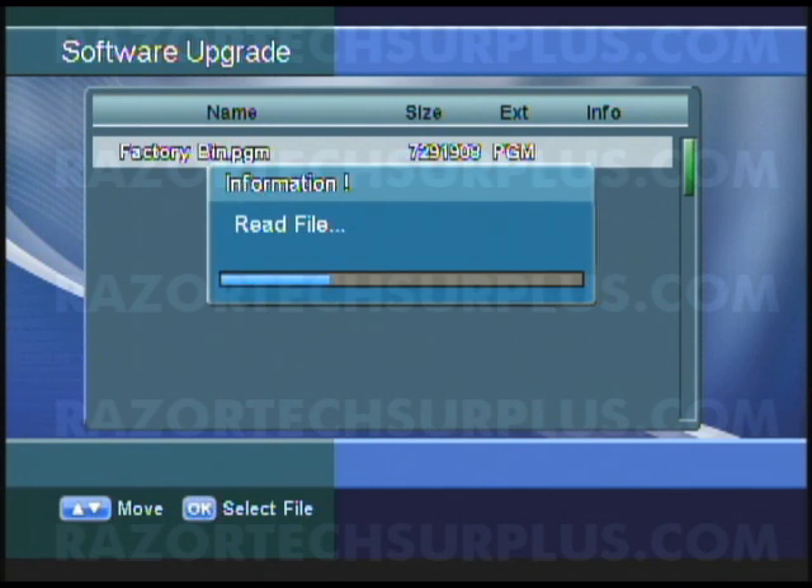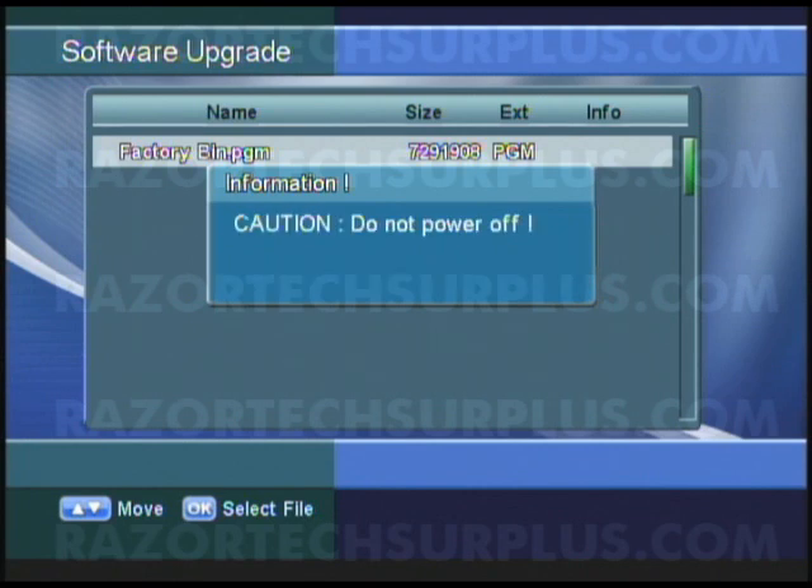Now it's reading the file. Do not remove the USB or turn off the receiver at any point while doing the upgrade. The unit itself will reboot when it's done and repower back on — after that you can remove the USB. It's going to take probably 2-3 minutes to do the upgrade, and after that you'll see the unit restart.